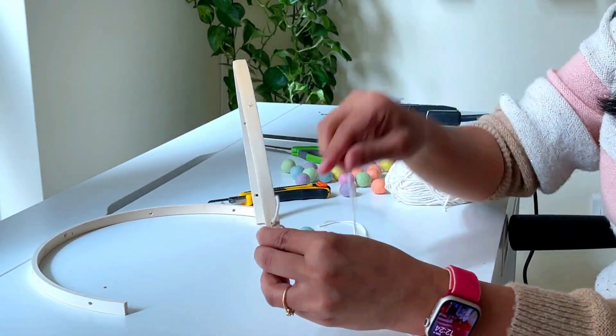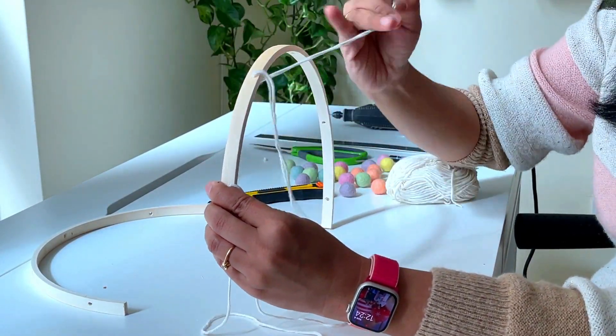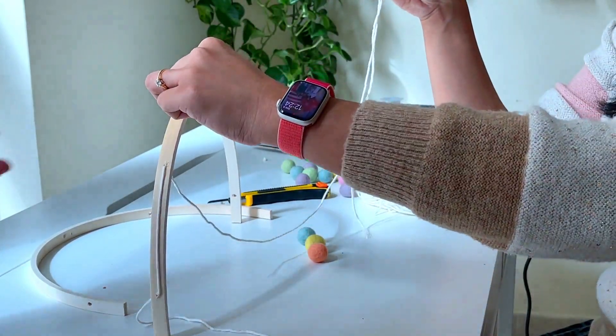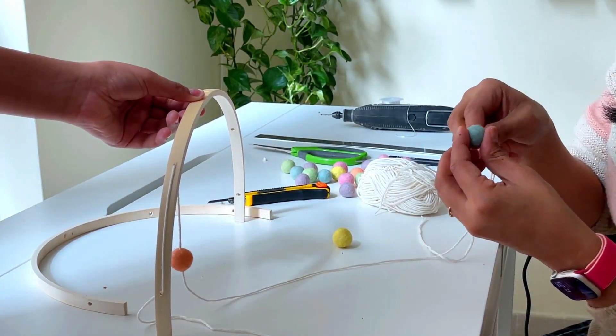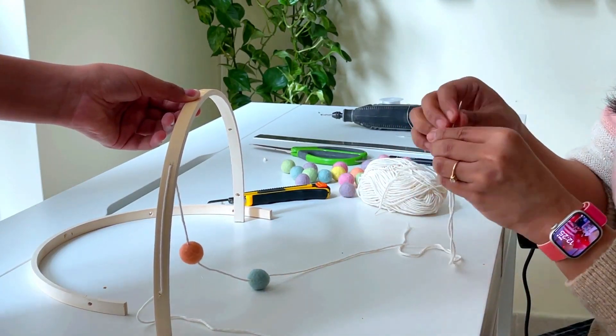All together I made five holes on each piece. Now insert a long thread through one of the holes and take it out through the next hole, leaving a long tail on both ends. Insert the felt pom-poms one by one through these threads, leaving a gap between each ball.